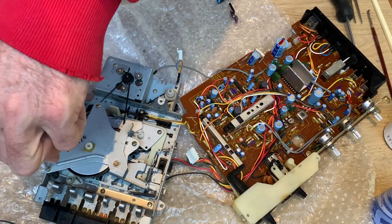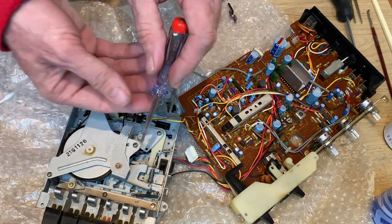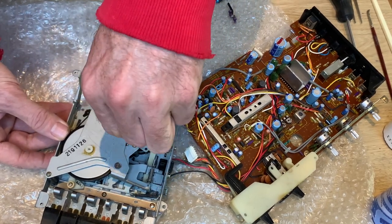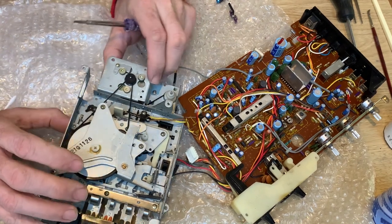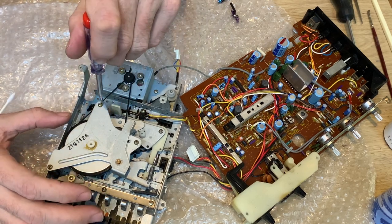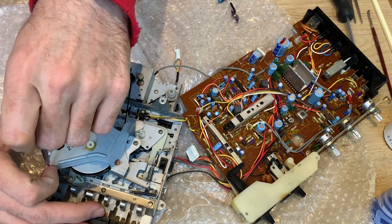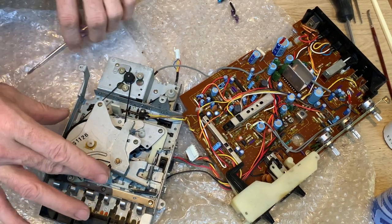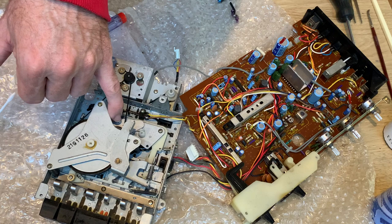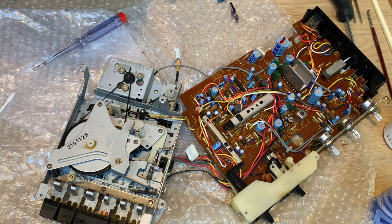Now just tighten these screws back up - these screws actually mount just onto the pegs through the mechanism here. I just want to check that this basically takes the free play or end float out of the back of the flywheel. There we go - so the pulley's on, the surfaces are cleaned, new belt, idler tyre has got some rubber renew on there, and a couple of drops of oil just on the shaft for the motor. So that's that bit done.